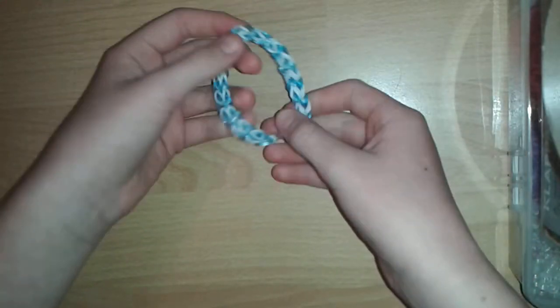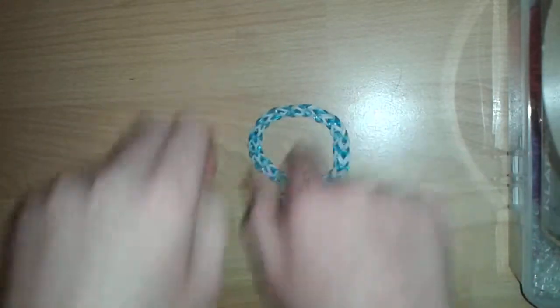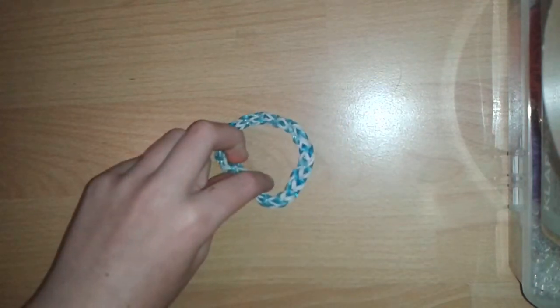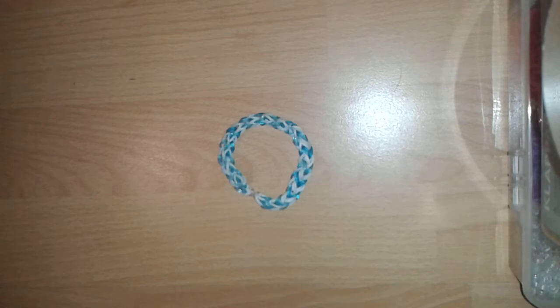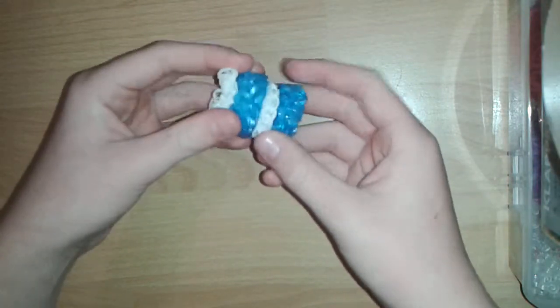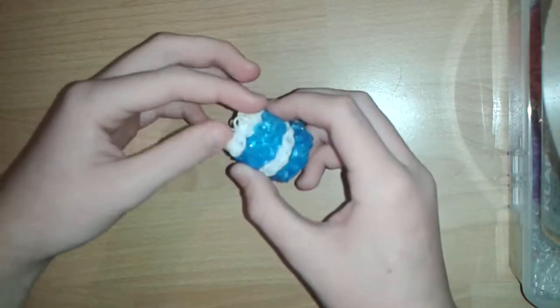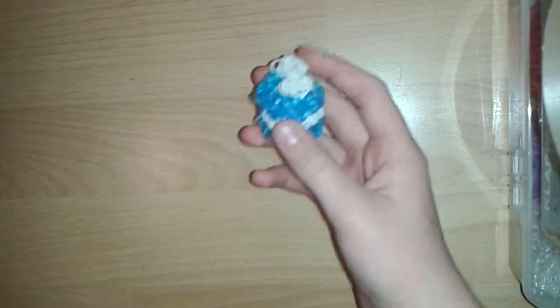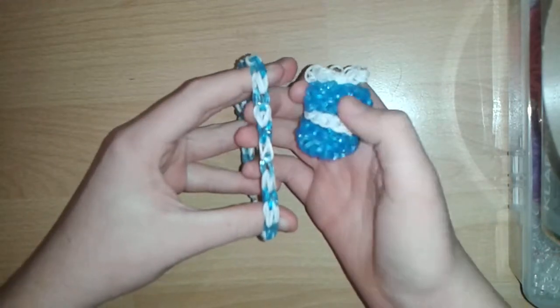This is a bracelet which I've made up myself, as far as I know, so I'm going to be teaching you how to make it. Before I start I just want to show you something that I made — it's a macaron! This took me an hour and a half and I think it is worth it because I love it. I used the same colored bands here and on here, so now let's get to the supplies needed.